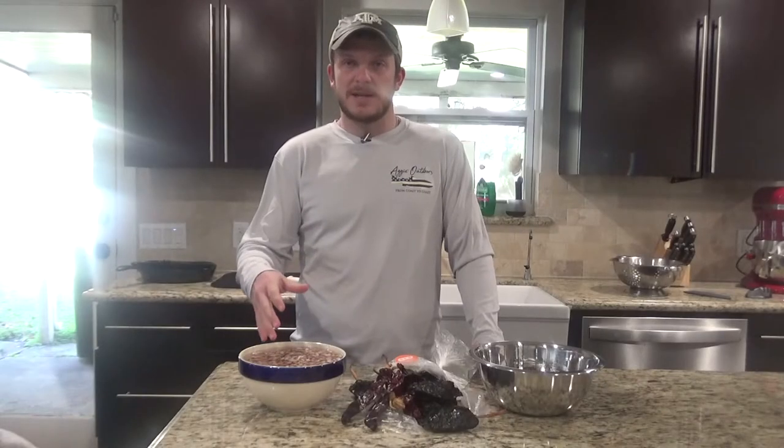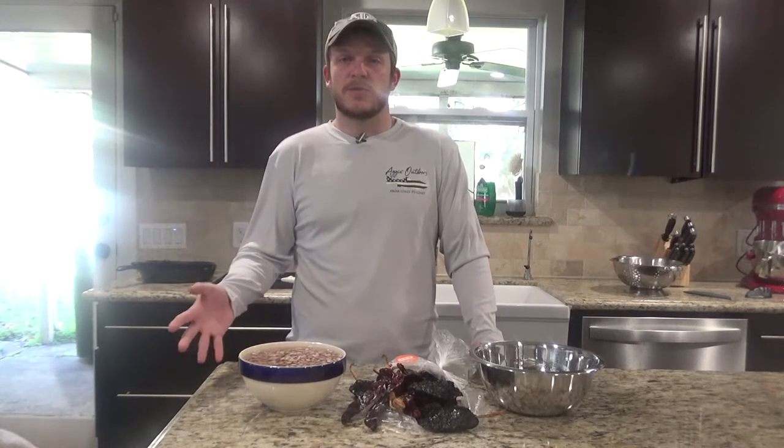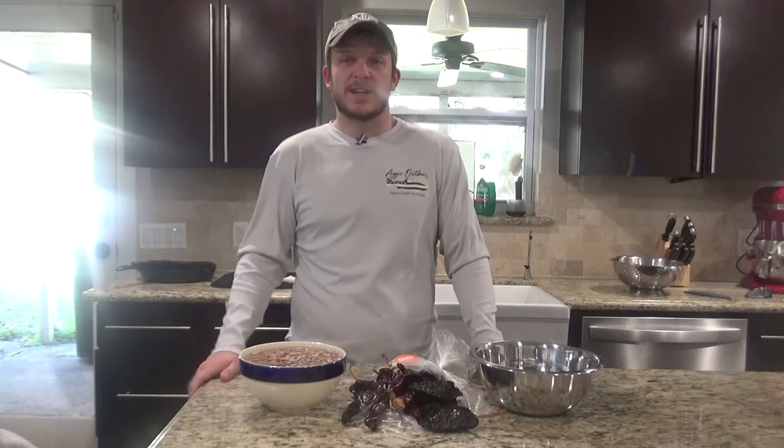I use dry beans and I soak them overnight. If you haven't soaked them overnight, you can either use boiling water and soak them for about four hours switching out the water halfway, or you can use beans out of a can, drain them, and put them in later in the process.